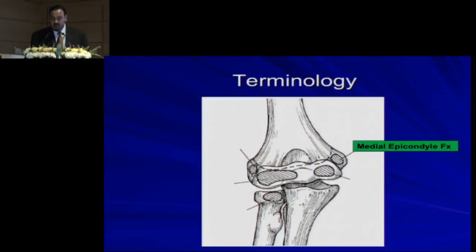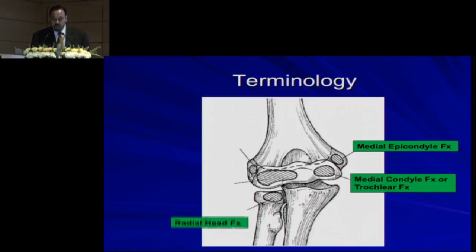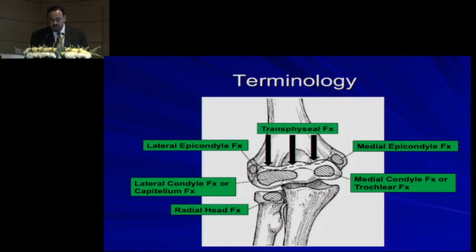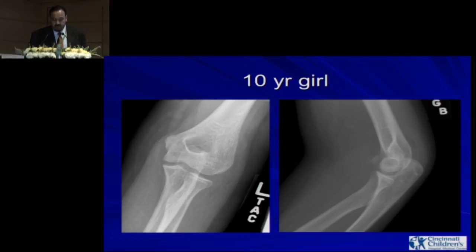The terminology can be confusing. Some residents use medial condyle and epicondyle interchangeably, which is not correct. This is a medial epicondyle — medial condyle fractures are extremely rare. You can see radial head fractures, lateral condyle or capitulum fractures, and lateral epicondyle fractures. Don't say that all fractures on the lateral side are lateral condyle fractures. Condylar fractures are very rare on the medial side, and if the fracture goes through the physis, it's a transphyseal fracture. Use standard nomenclature.